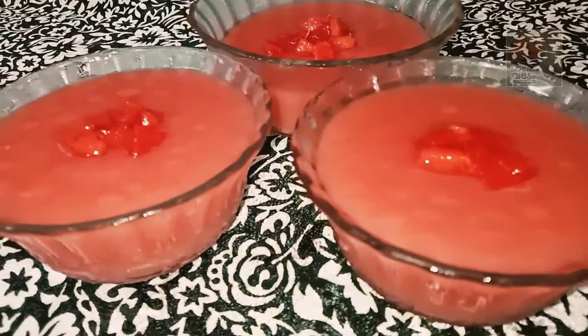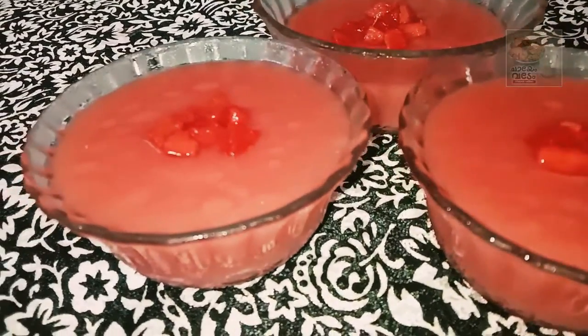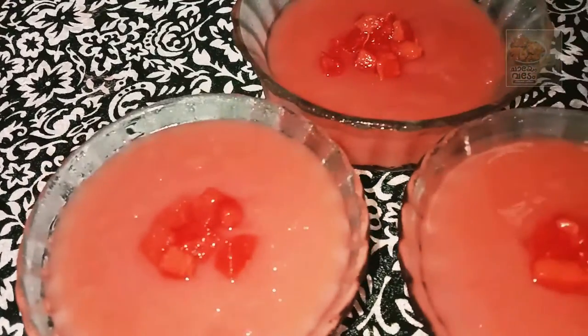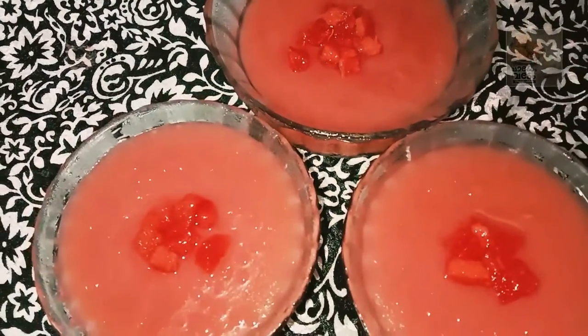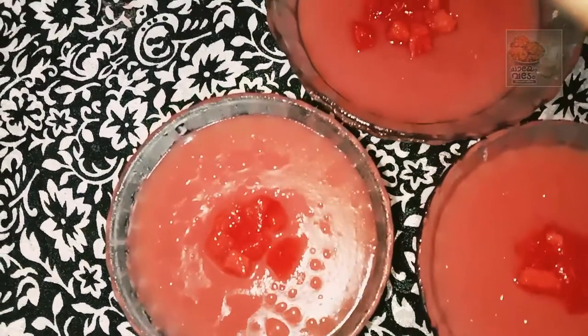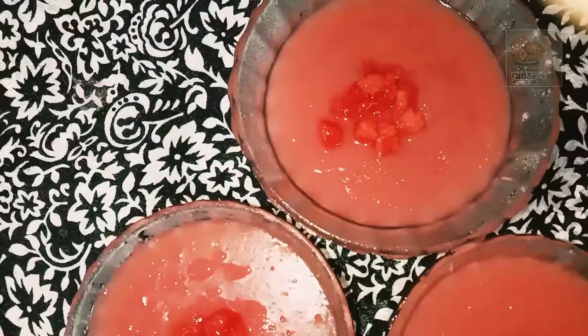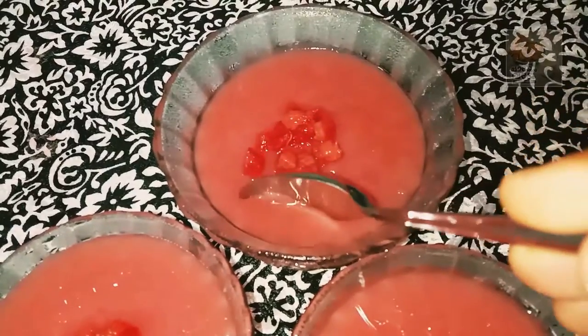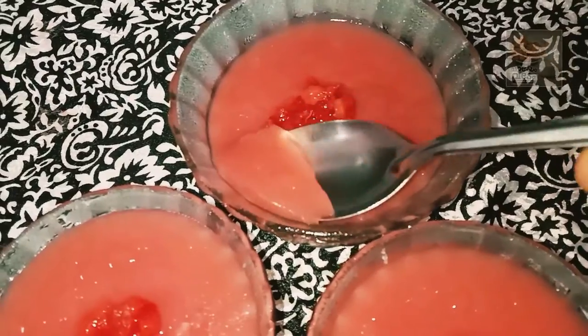Hello everyone, welcome to this video. We are ready for a great recipe. We will have to eat some food items. We are ready for a pudding.